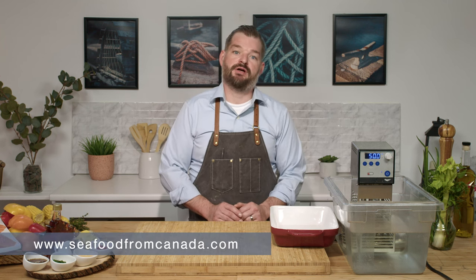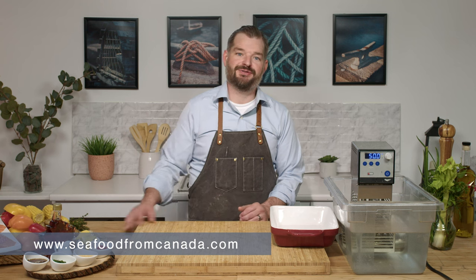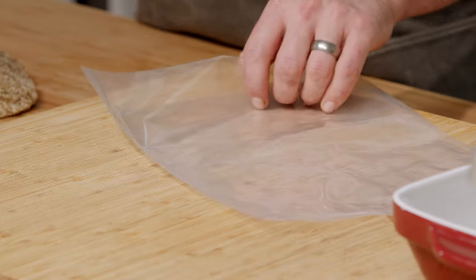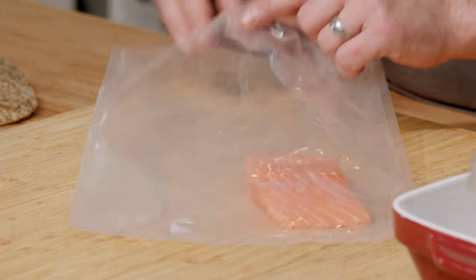For this recipe, if you don't have a sous vide machine, please go to seafoodfromcanada.com for an alternative recipe. We're going to start off with our salmon and a vacuum pack bag. If you don't have a vacuum pack bag, that's fine — a Ziploc bag works great.